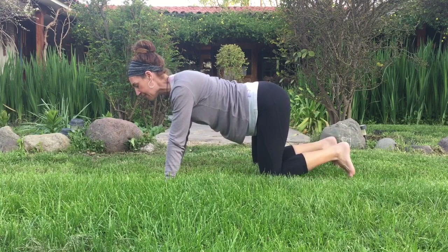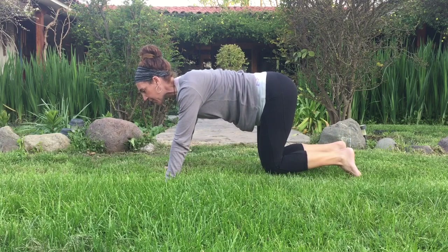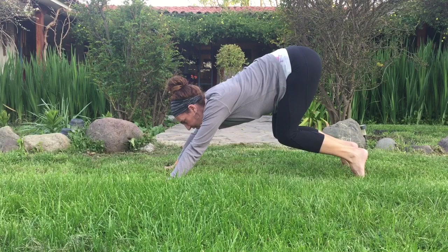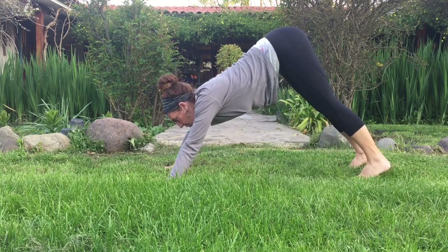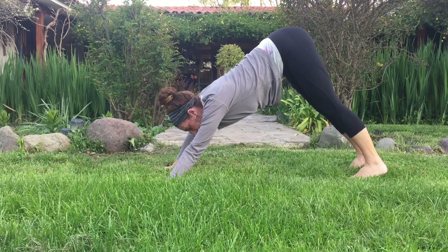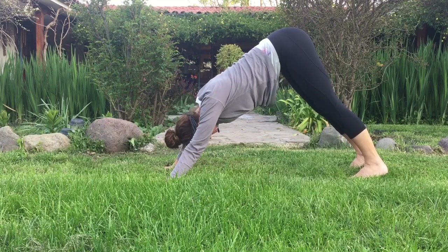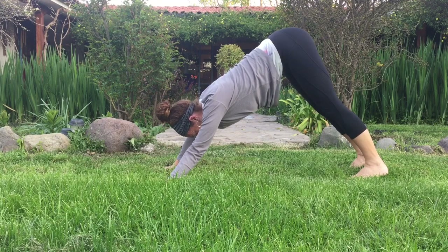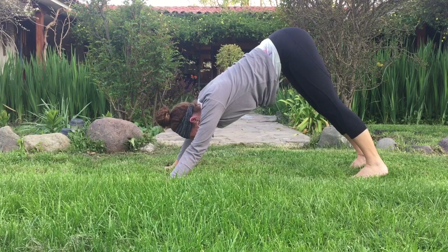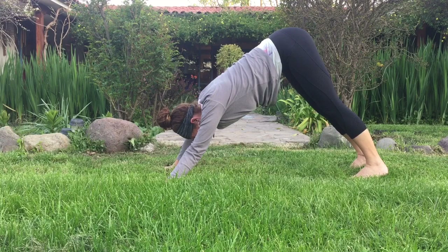Curl the toes and hover your knees just a few inches off the mat or the earth. Shift your weight back, lift the hips up, and then start to drop the heels down towards the earth. We're going to stay here for a few minutes. Allow your head to hang really loose. From here, on an inhale, inhale all the energy of the universe up through the hands.